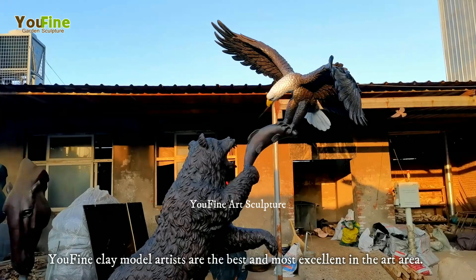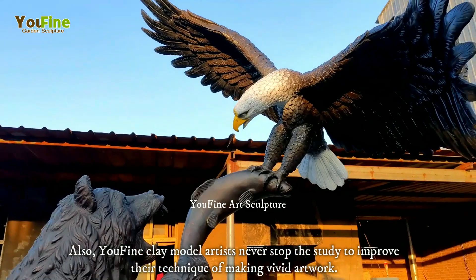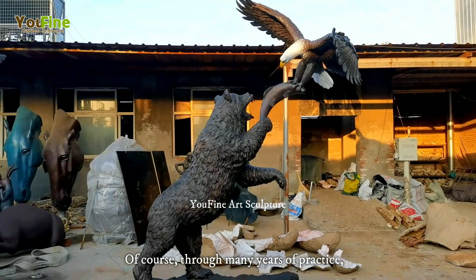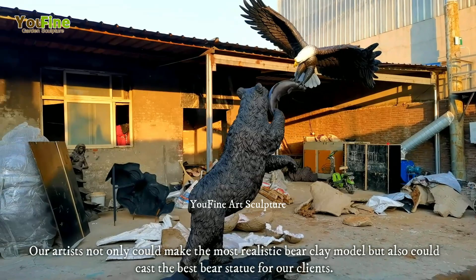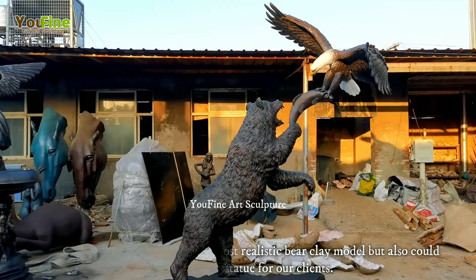Also, Ufine clay model artists never stop studying to improve their technique of making vivid artwork. Of course, through many years of practice, our artists not only could make the most realistic bear clay model, but also could cast the best bear statue for our clients.